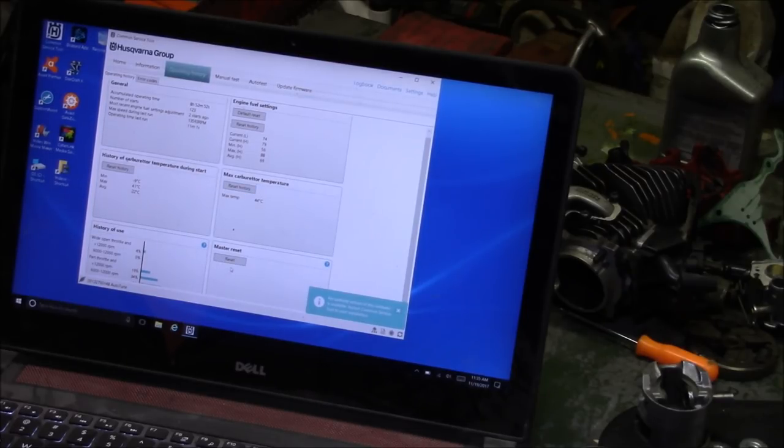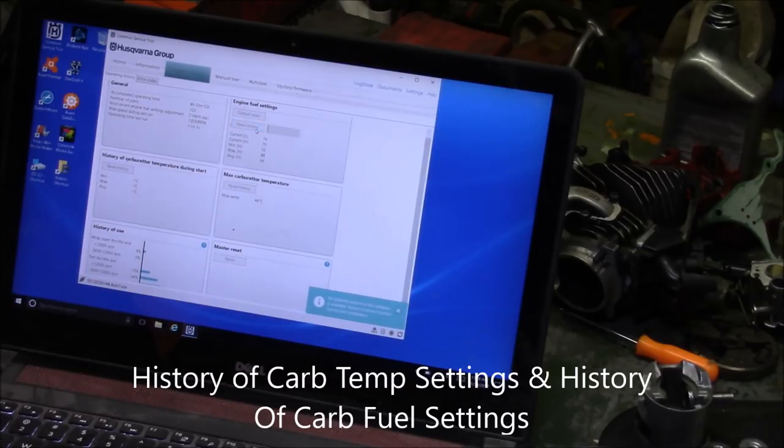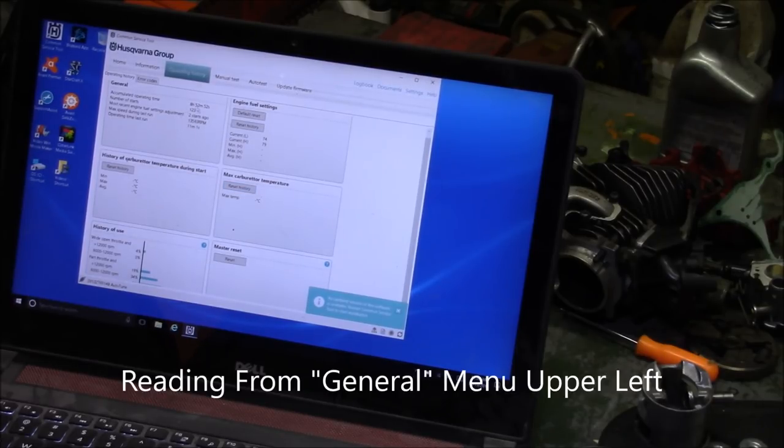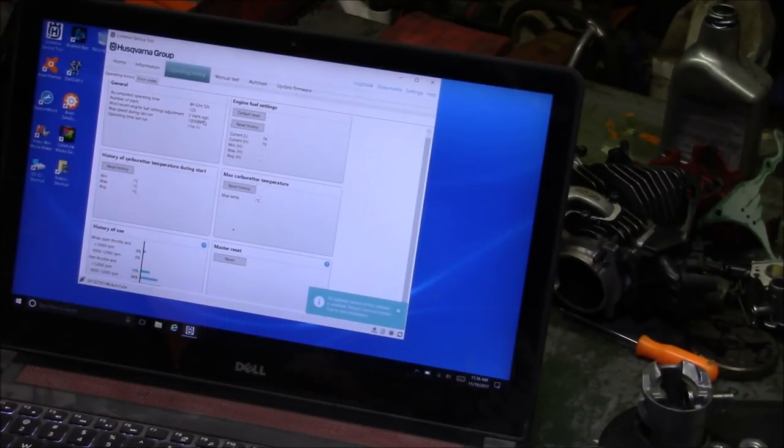I'm not going to do a master reset — I'm just going to reset the temperature and the recent history. I'll leave it at that because I'll track this over time. It's been run for 8 hours, had 123 starts. Most recent fuel setting adjustment was two starts ago, when it came into the garage. I ran it for 11 minutes trying to get it to oil the way I wanted — that's probably correct.